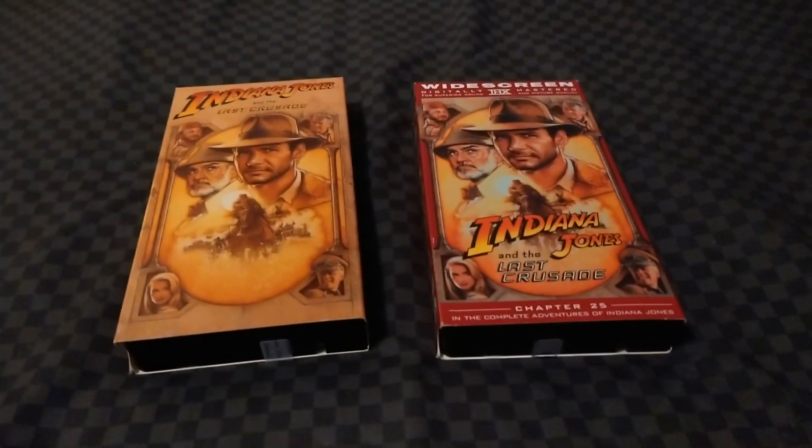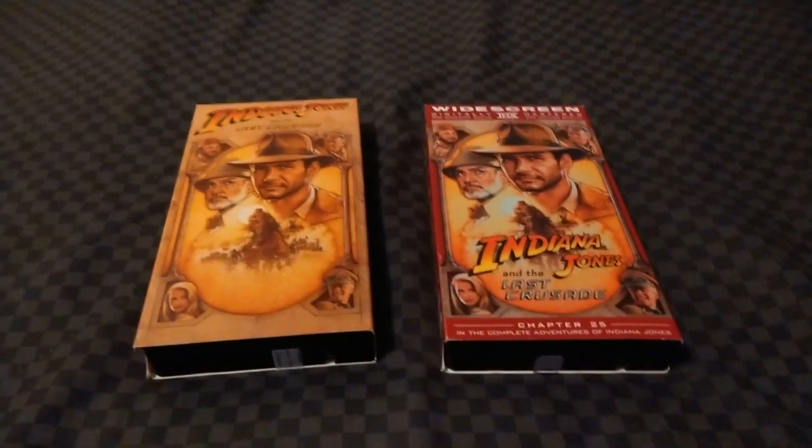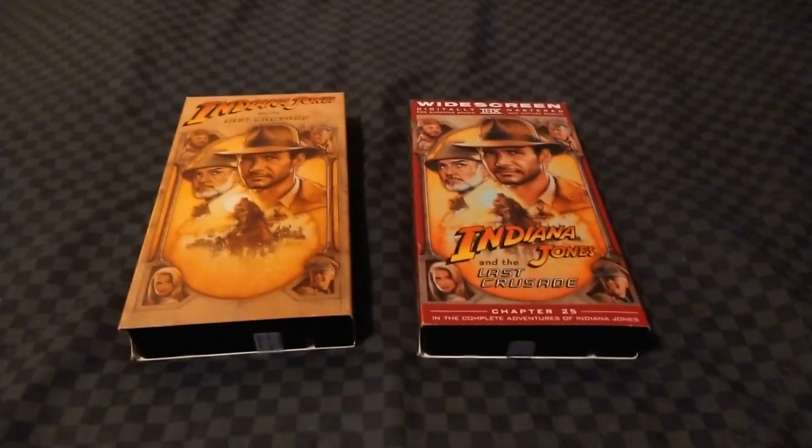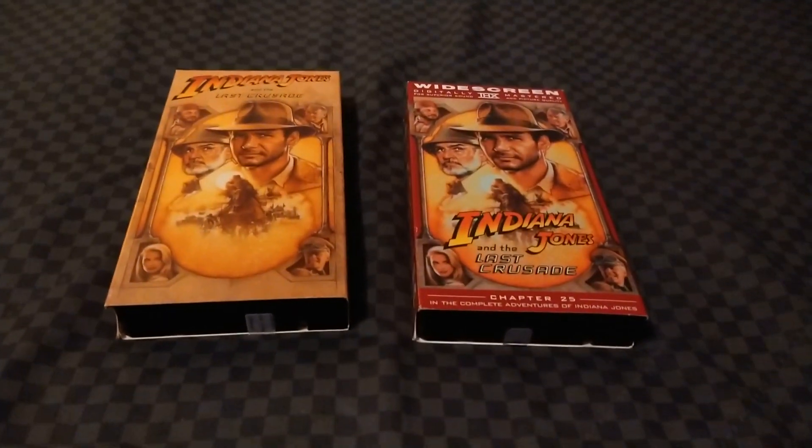There you have it — that's it for this week's VHS comparison. Make sure to rate, comment, and subscribe. Thanks for watching, and bye for now.